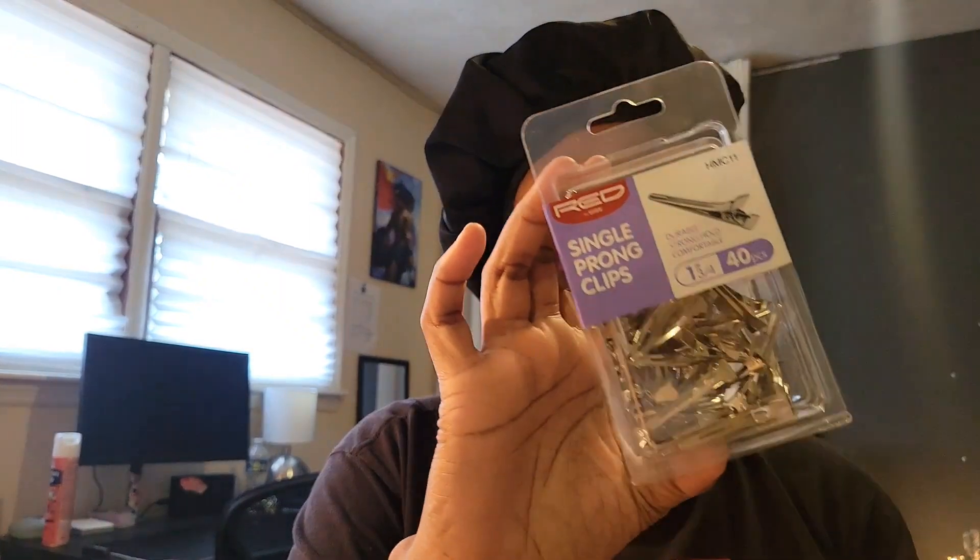This is what the twist cone looks like. I used to have one of these when I was in hair school but I lost it. And last but not least, I got some single prong clips. I should have got the double prong, but we're gonna try these. Hopefully it's enough — if not, we're gonna have to put some together. Now it's time to get started!